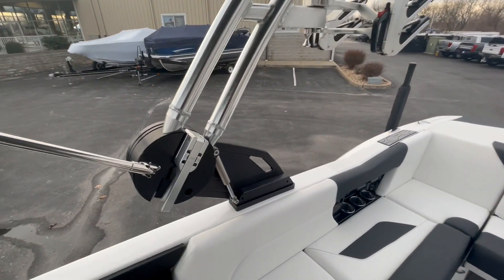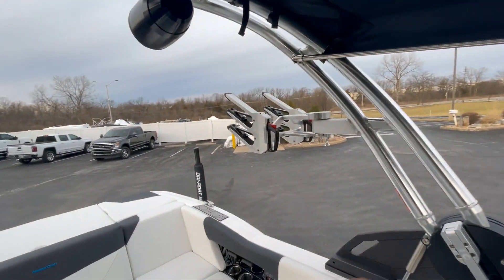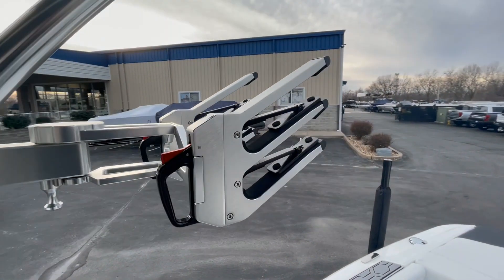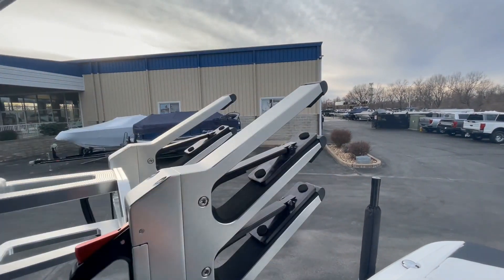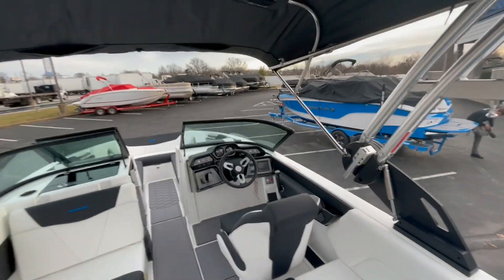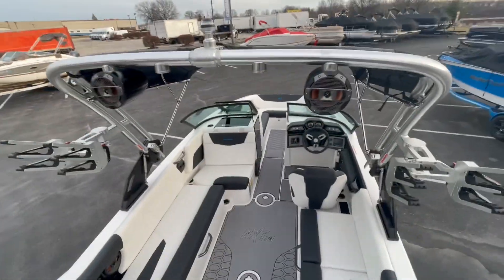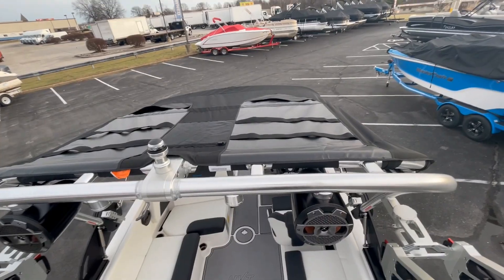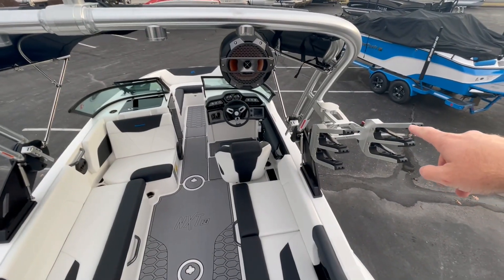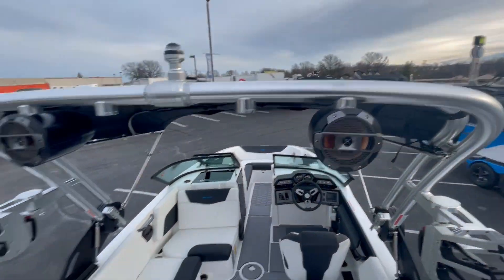The Mastercraft Z6 tower is the easiest tower on the market to fold — just unclamp, unclamp, and it's on gas shocks so you pull it straight down. Takes 10–15 seconds. Standard on the Z6 tower are clamping board racks, so no bungees whipping back and hitting you in the face — they all swivel. With the convenience package, you get the bimini top on the tower with four places for surfboards — two on top, two on the bottom — so between the board racks and the bimini top you can hold eight boards total. The package also includes tower speakers so you can hear your music out the back of the boat.